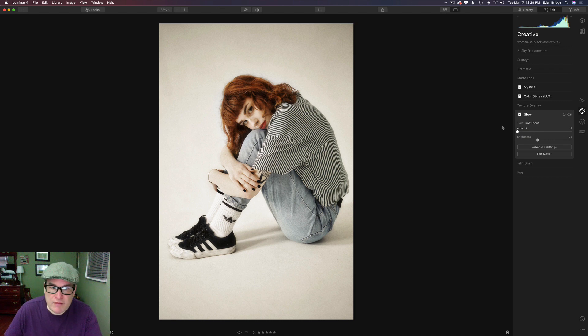Let's take the amount off so you can see it without it. I started pulling this up and thought, oh look how dreamy that looks — it's really adding to the Mystical filter. I ended up with an amount of around 30, which looked really beautiful on this particular model. I thought it was a little too bright; the brightness defaults at zero, so I just took it back to about minus 25, and that was right for me.